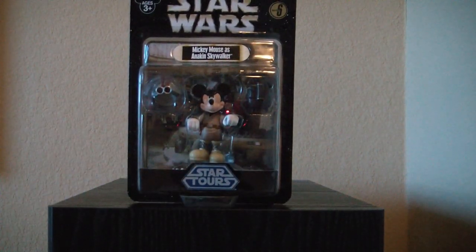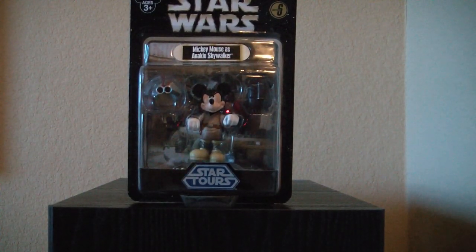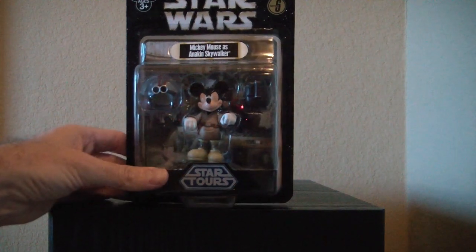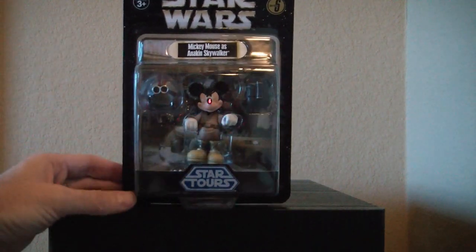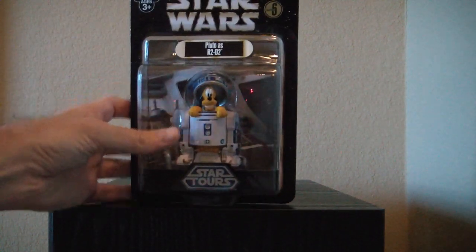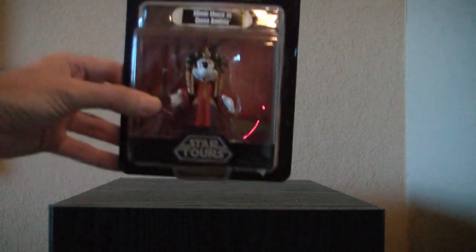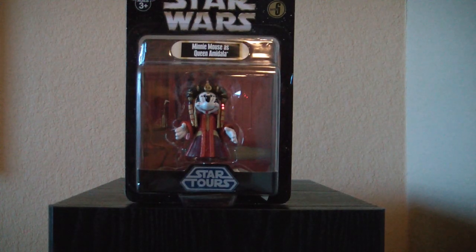The next figure is Mickey Mouse as Anakin Skywalker, though I really wish they would have called it Mickey as Young Anakin Skywalker, or something to differentiate, because we have had Mickey as Anakin Skywalker once before — but it was the adult Anakin Skywalker. We have a nice backdrop there. Next is probably my favorite: Pluto as R2-D2 — very nice. And finally, Minnie Mouse as Queen Amidala.